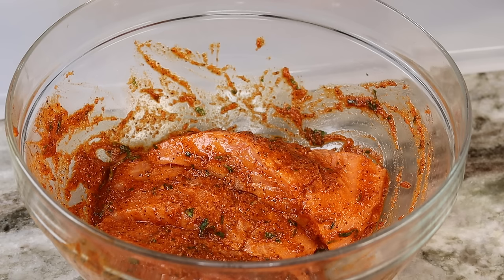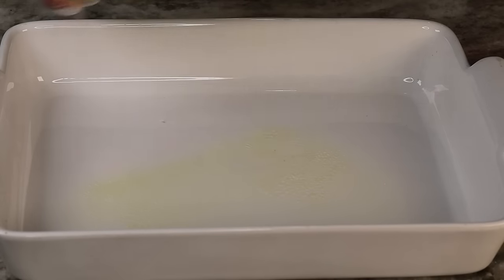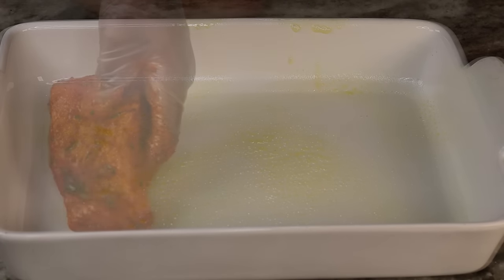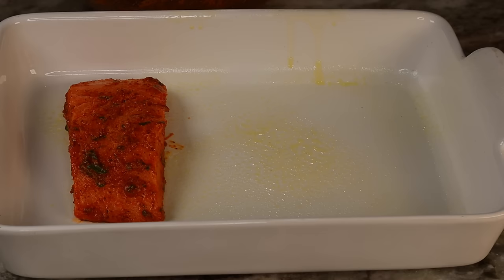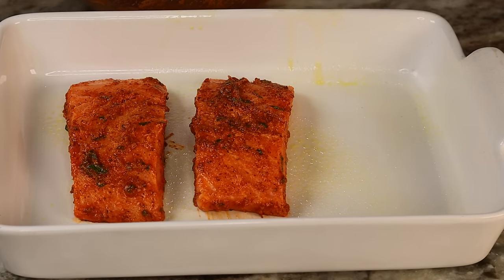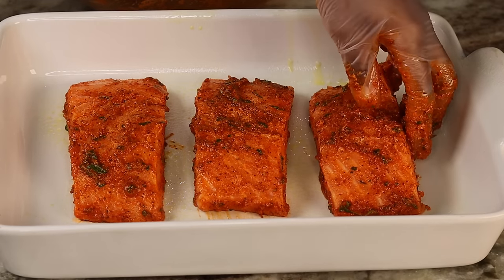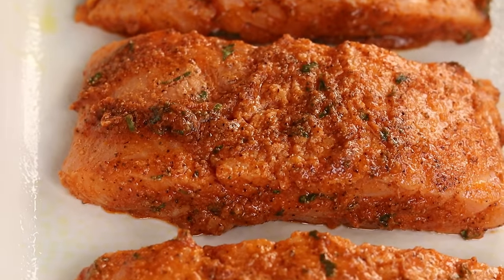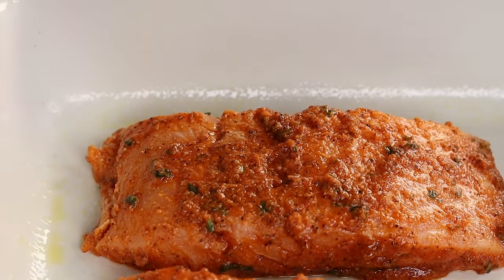Once I'm done marinating the salmon, this is what it looks like. Now I'm going to grab my baking dish, spray it, and then start adding the salmon in. I'm going to bake this at 350°F for about 15 minutes — no longer than that. 15 minutes and it should be nice and ready.